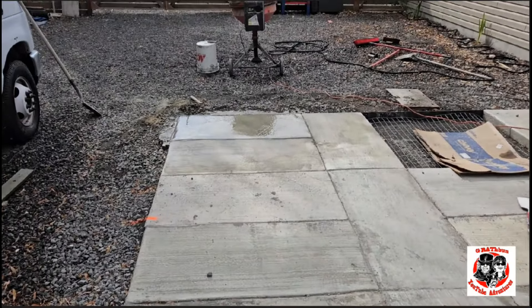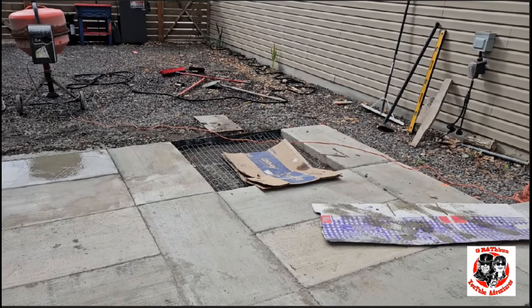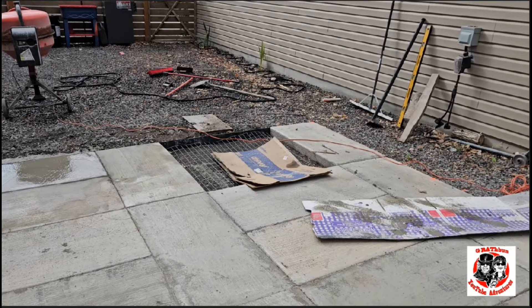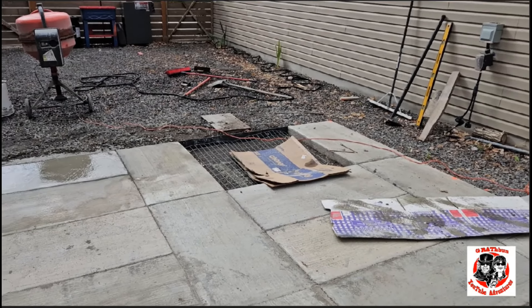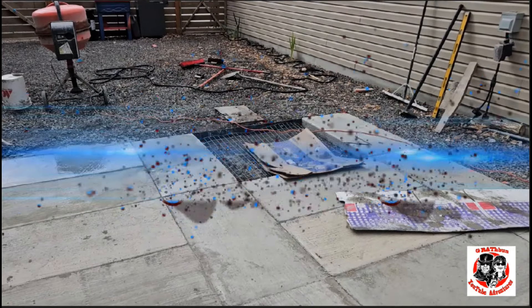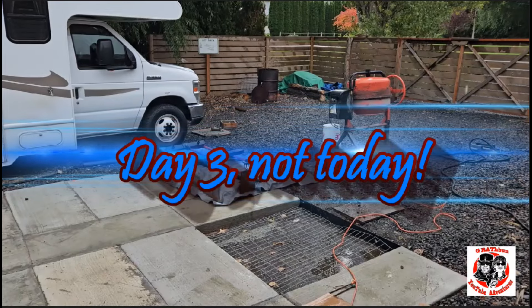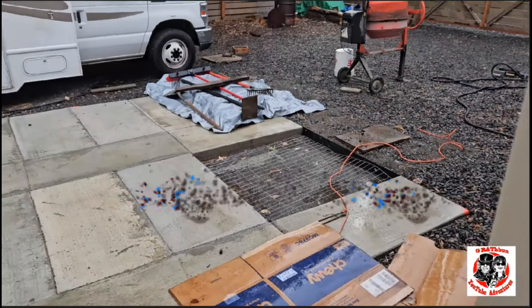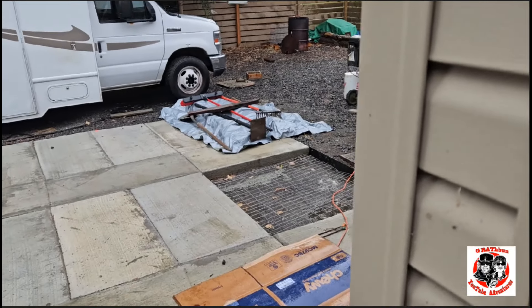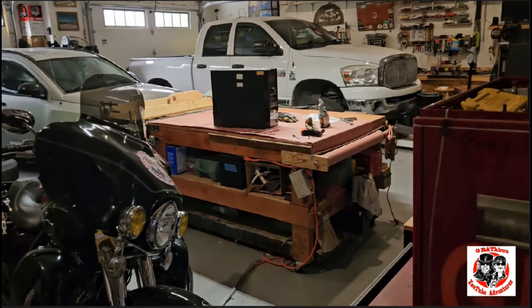All right, one more big pour — doing that in twice as much at one time as I normally do. I want to get it done. Vicki says she's gonna help — we'll see. Well, no concrete today, she is pouring down rain today.